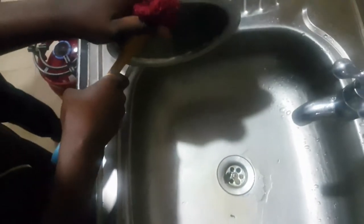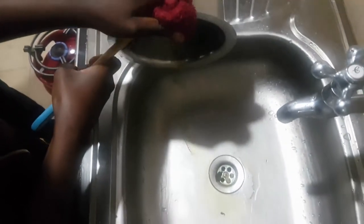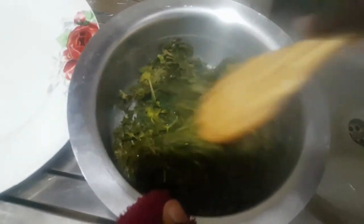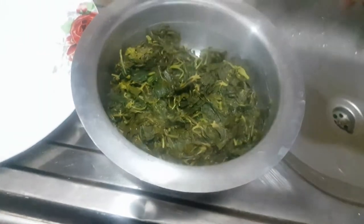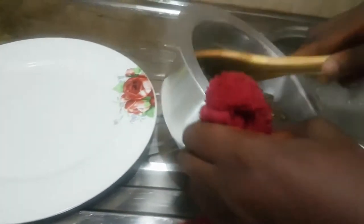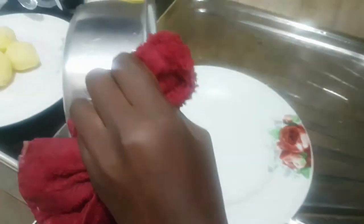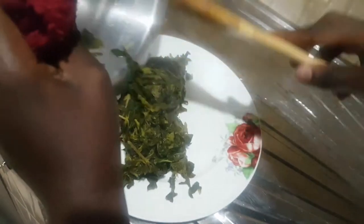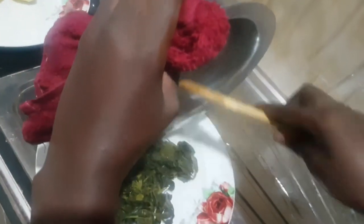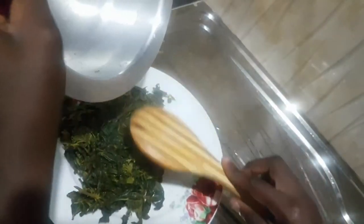Continue pressing to get out all the water — all the water is gone. It's dry. I'll use the same sufugia, so I'll get this vegetable and put it in a plate or a different place — it can even be a jar, but for me I'm using a plate.